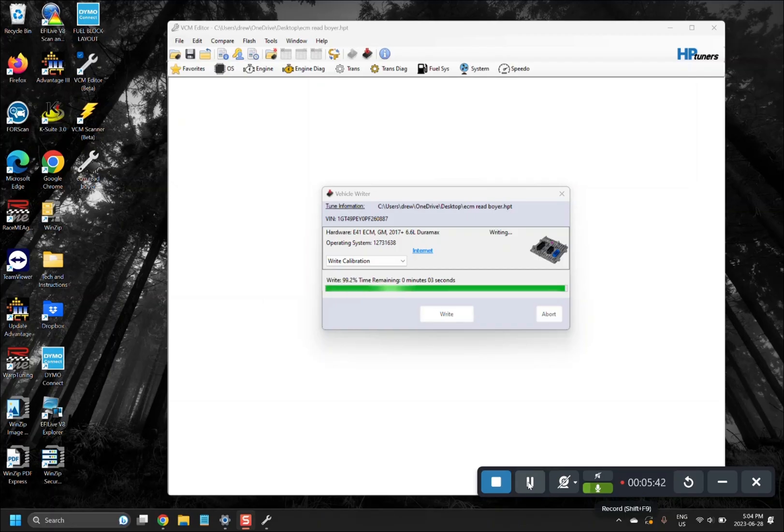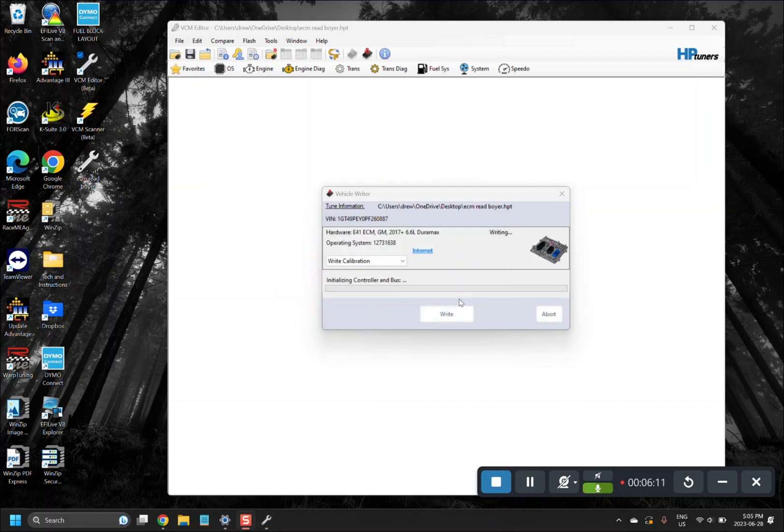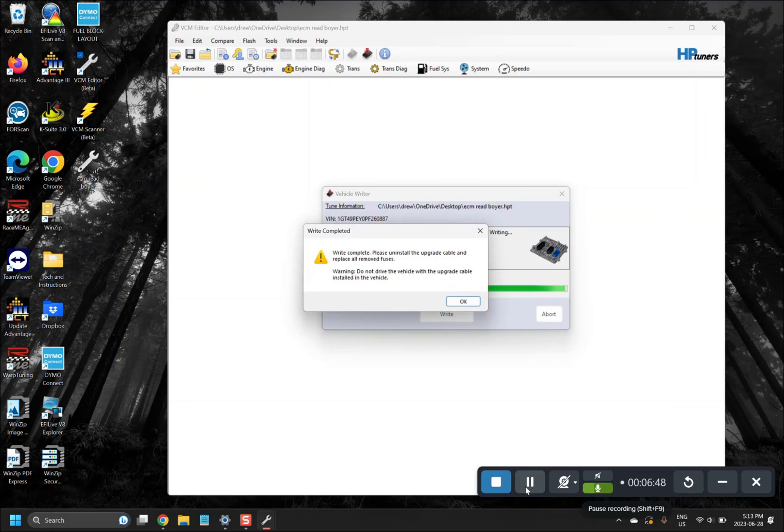As the first write finishes up, you will receive a pop-up message saying the upgrade has been completed successfully. It will now perform the second write, which is the read file going back into the ECM. Click OK — it will automatically start. This final write will take another seven to eight minutes. Once it is complete, you will get one more pop-up message saying the write is complete. You can then unplug the cable and move forward. Go ahead and hit OK.